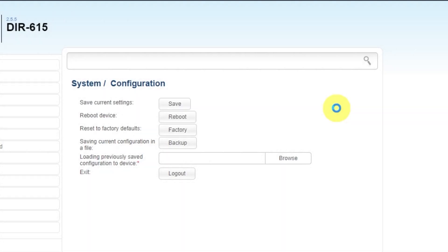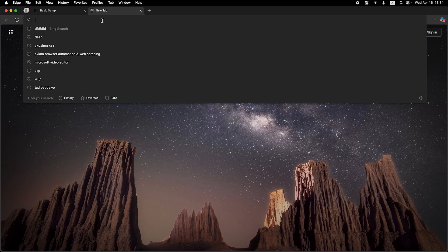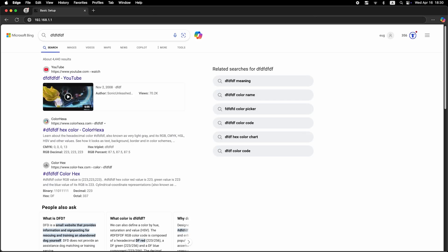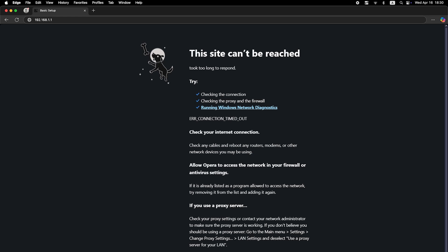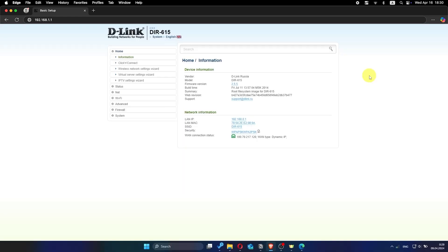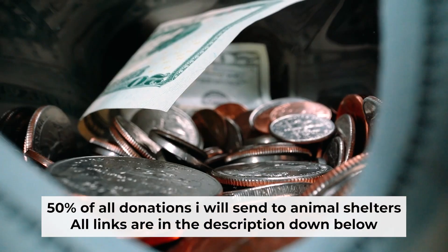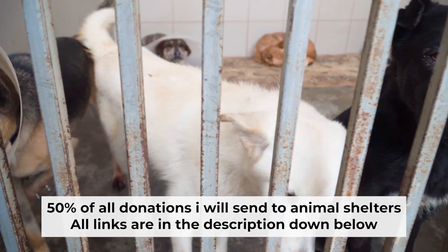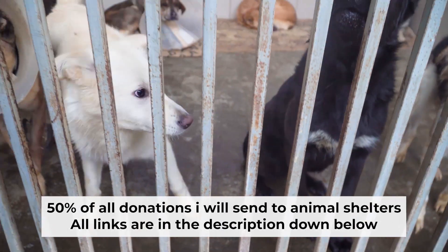Now check if the internet is working — just try to Google something. If there's no internet at this stage, call your internet provider. They will tell you your connection type and what other settings need to be configured. That's all! If my video was useful, please support my work — I send half of all donations to animal shelters. All the details are in the description below.